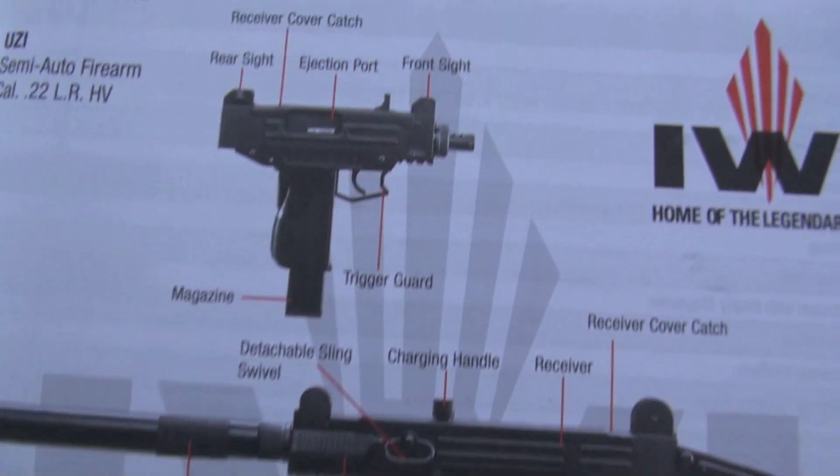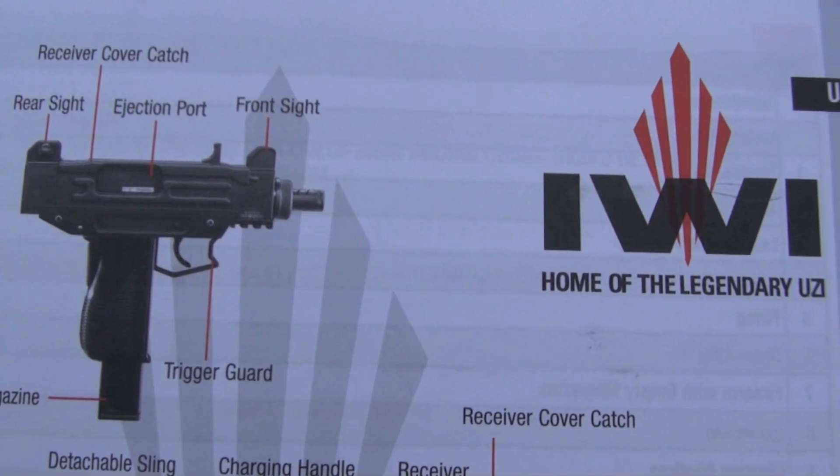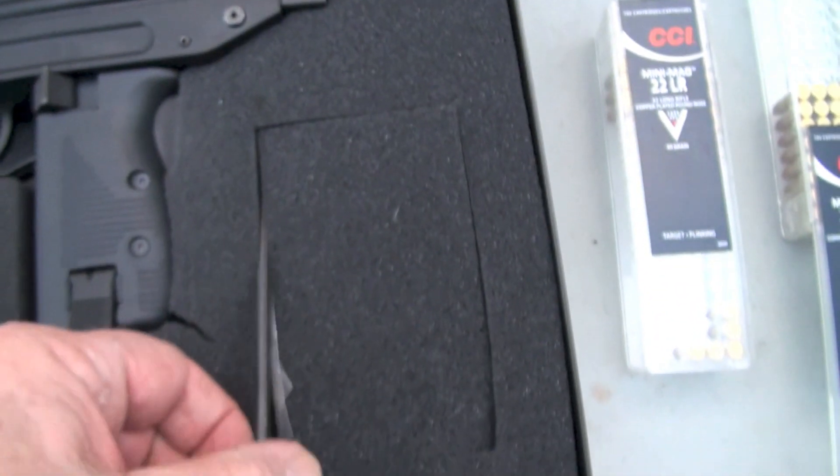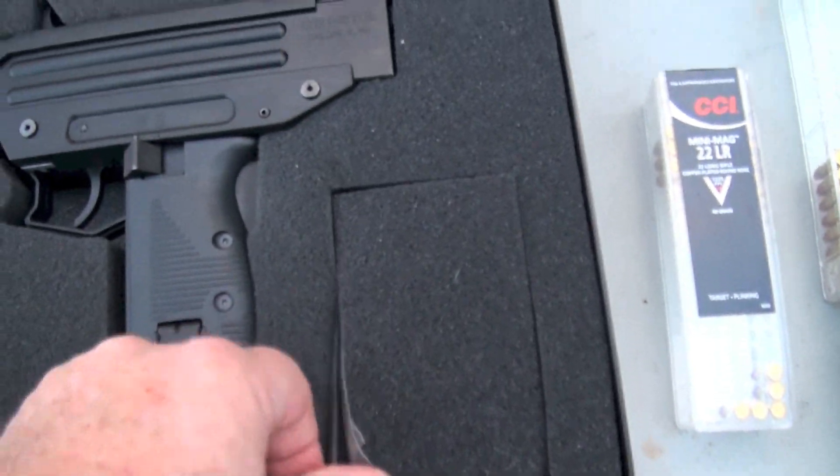There's the rifle version of it. It comes with good instructions and a tool to take it apart and clean it with.